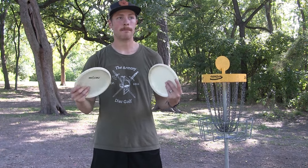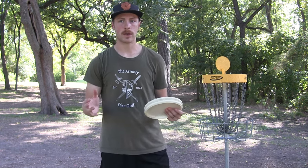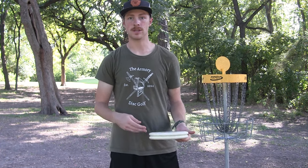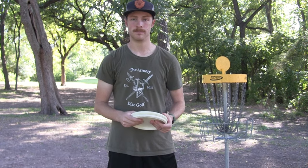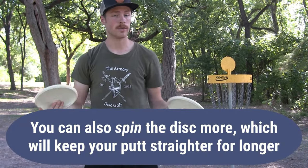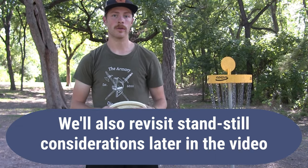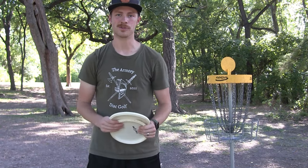There are three basic options in terms of form when moving outside of circle one and how to putt circle two and beyond. The first is to just keep your normal putting form and putt harder, aiming higher and farther so that the disc has more space and time to hyzer in. A lot of professionals choose to go that route. I'm also going to go over how to step putt and how to jump putt for those who want a little more action in their circle two putting.